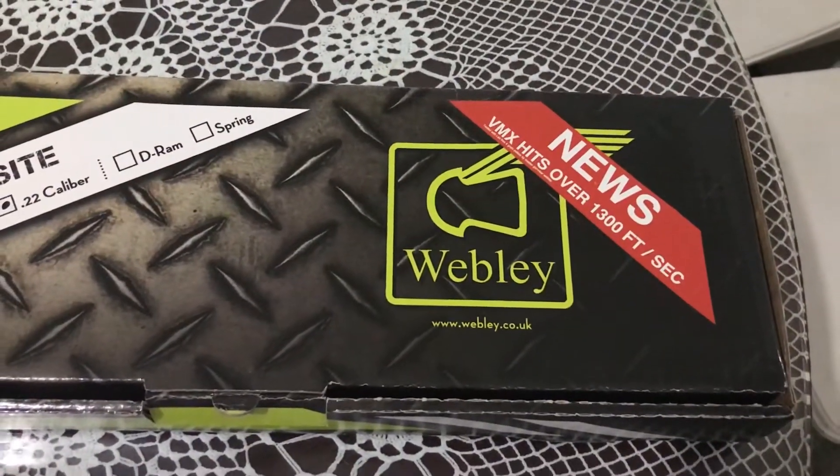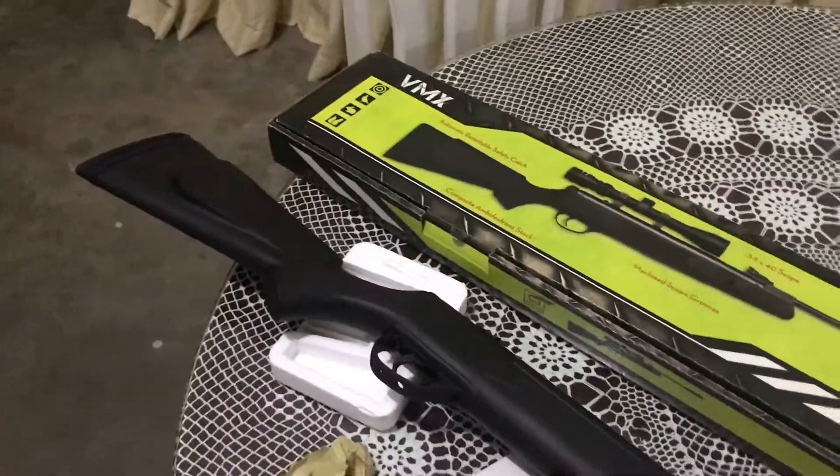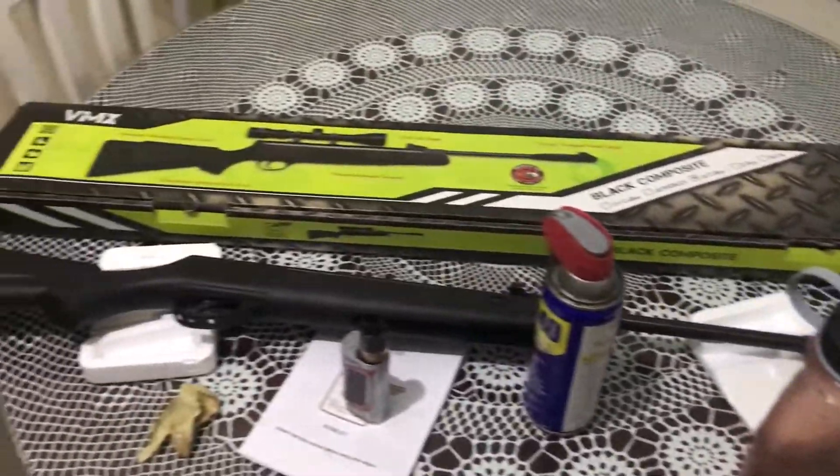It says 1,300 feet per second. It's all black. I put some loctite on the screws and I lubricated some parts of the gun.